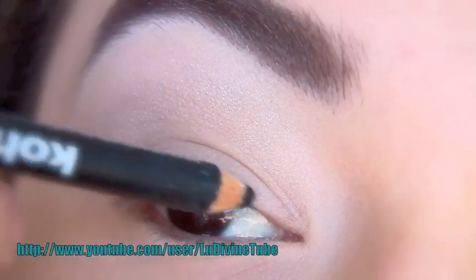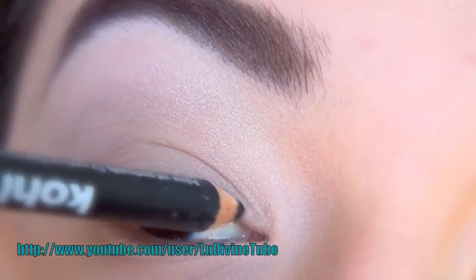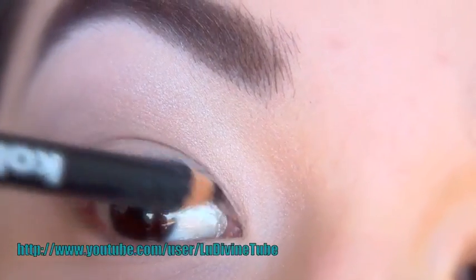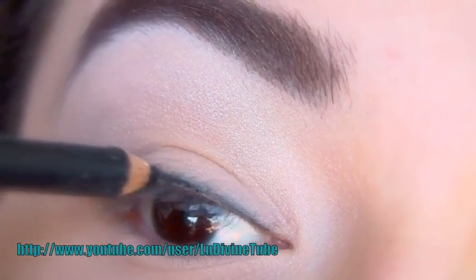J'utilise maintenant un crayon de colle noir, celui-ci est chez Catrice. Vous pouvez le chauffer légèrement à l'aide d'un briquet, tout du moins d'une flamme, pour le rendre plus tendre au niveau de votre paupière mobile.